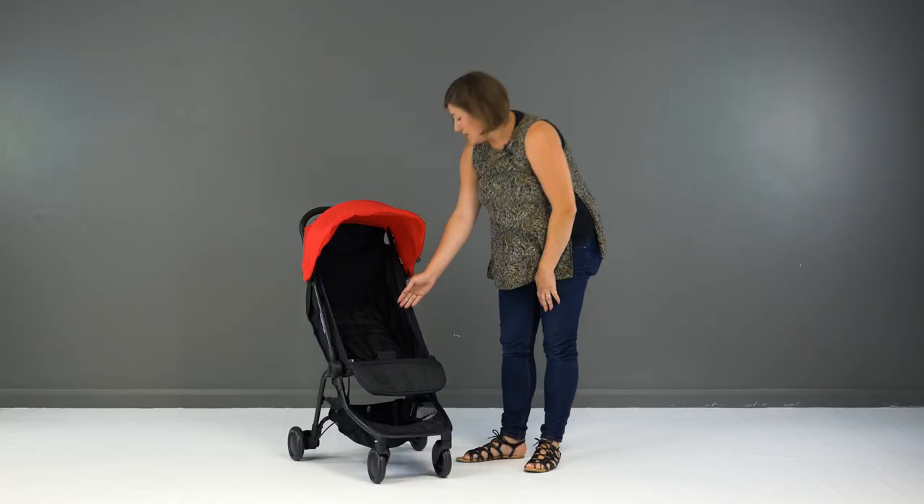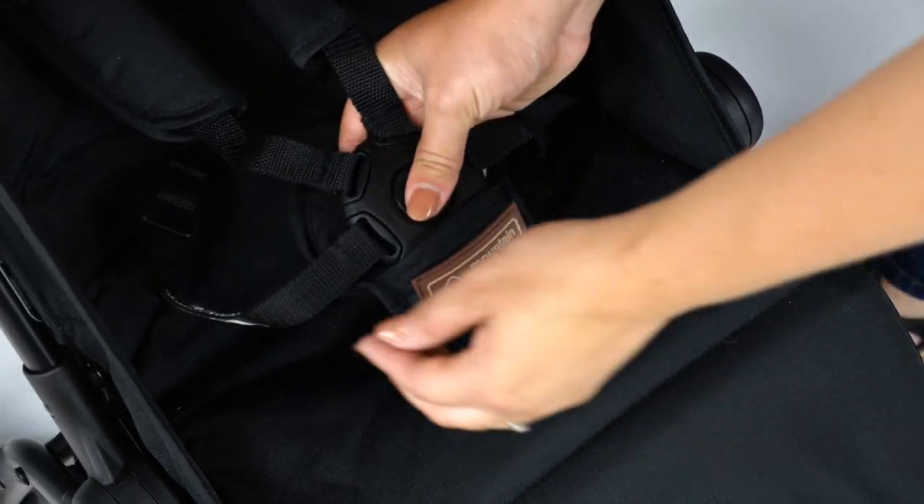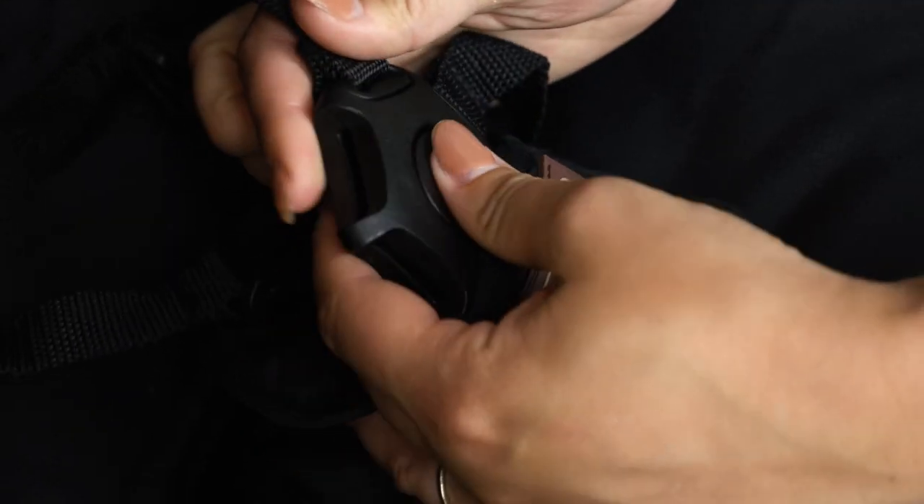The 5-point harness is padded and each strap connects into the buckle separately. To release, you just need to hold the button while you pull out the straps individually.